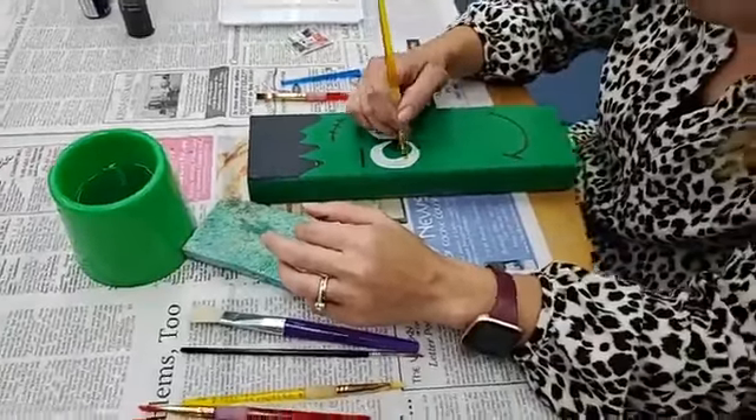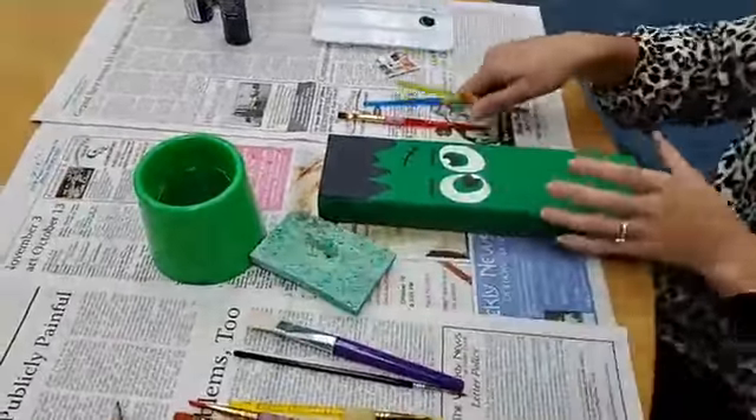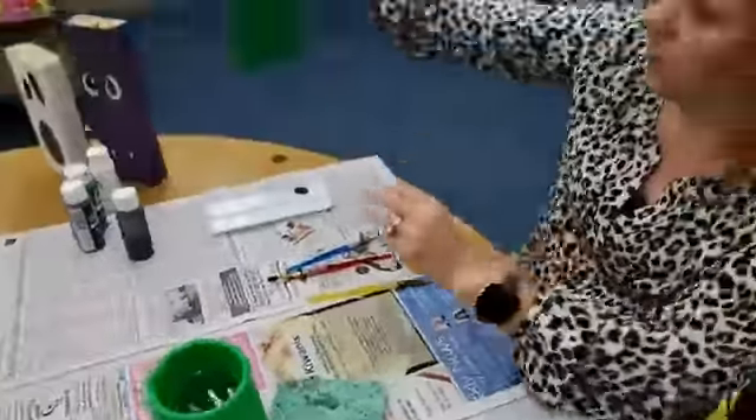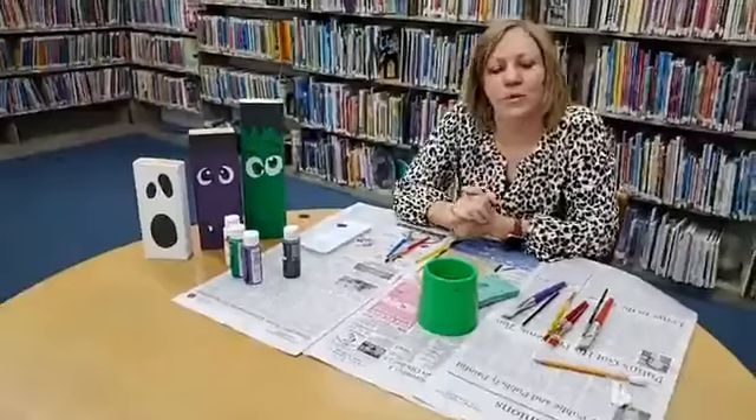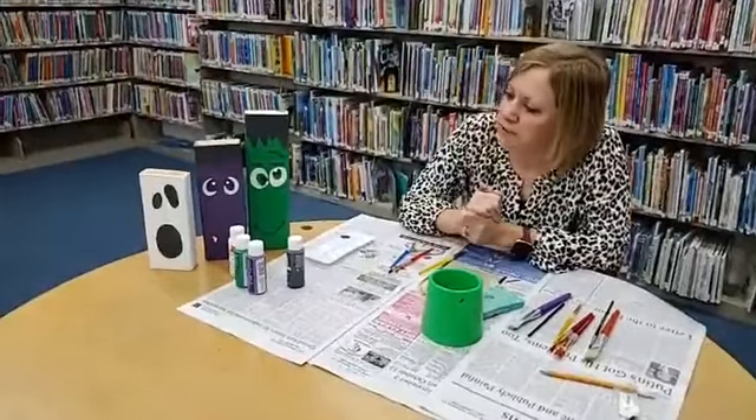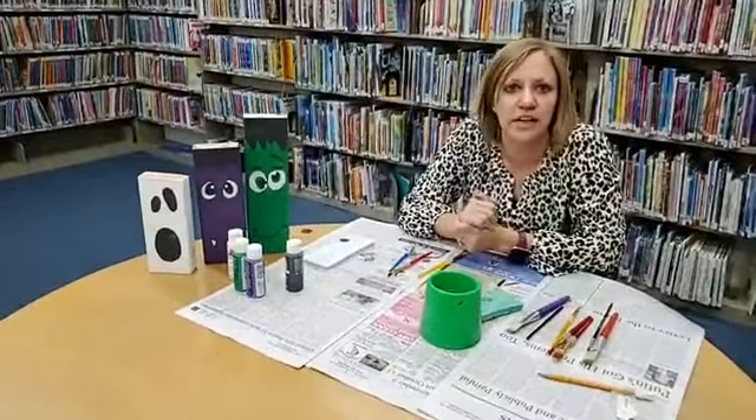And there we have Frankenstein to go along with our other Halloween creatures. I hope you enjoyed this Craft Live, and if you make some, go ahead and snap a picture and let us see it!